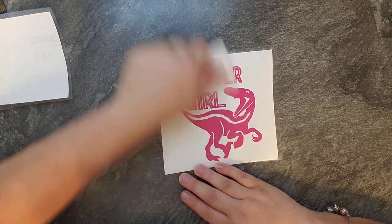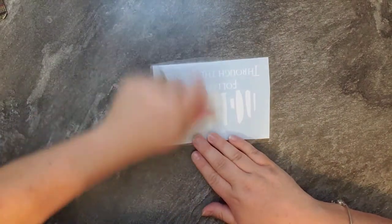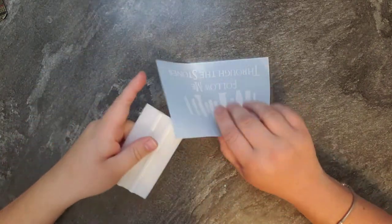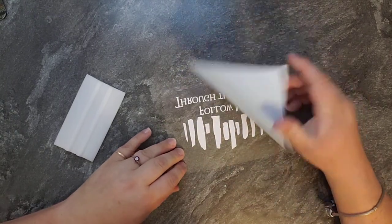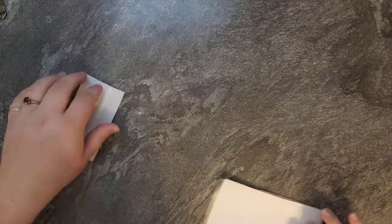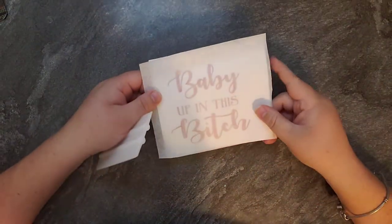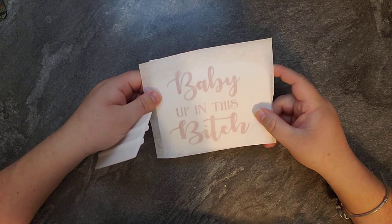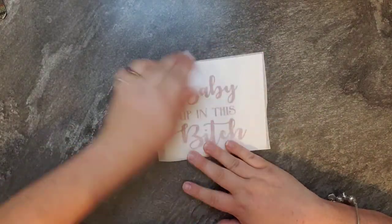These are all Oracal 651, so they have a permanent outdoor life of five to six months. I've got one or two with the other transfer tape. Super easy — flip it over, and that's the whole sticker. I've got a couple of these that are the glitter ones. I use the opaque transfer tape instead of the clear because some people have issues with the clear. I personally think it's easy either way, but you're going to do the same thing.